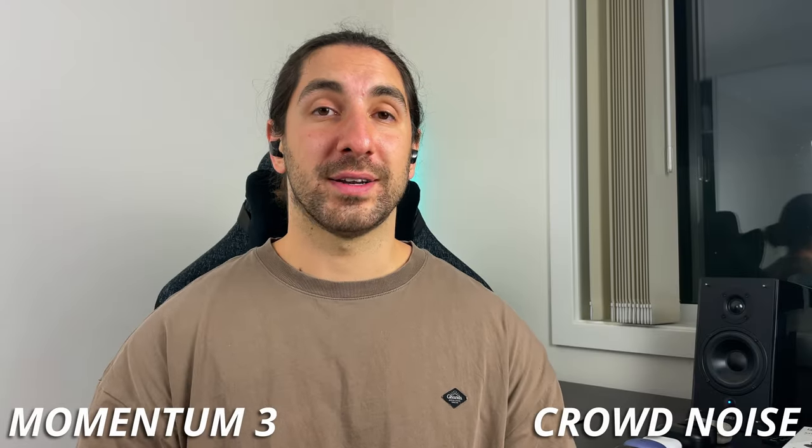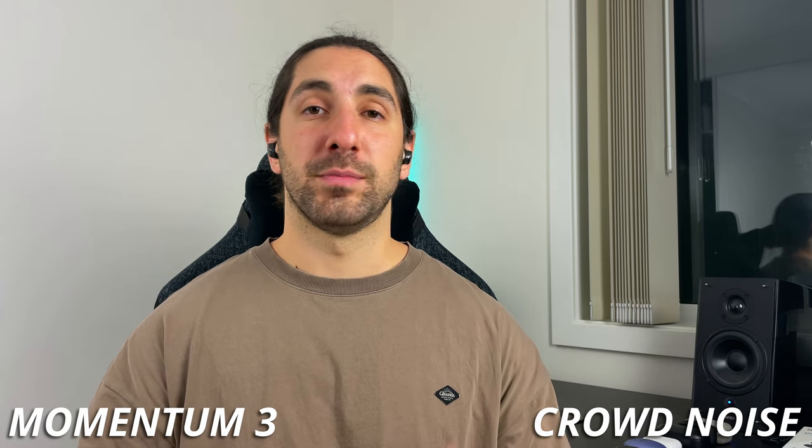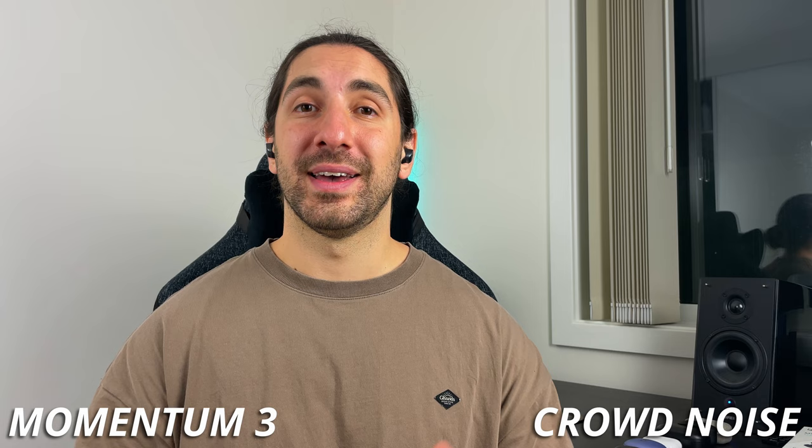Now I've got some crowd simulation noise playing off the bookshelf speakers right behind me to mimic what it would be like to be on a phone call in a noisy environment.